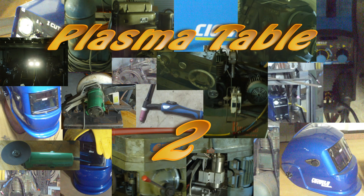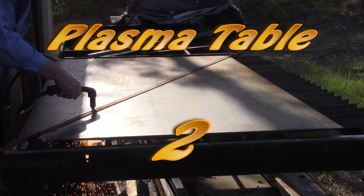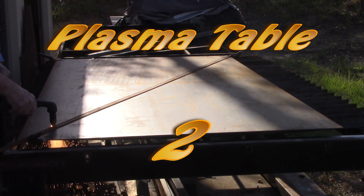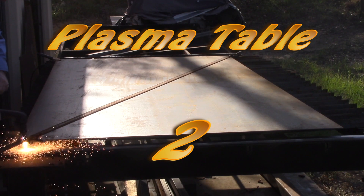Hey YouTube, welcome to part two of the Plasma Table Build. In this episode I'm going to make some bolts to adjust the leveling of the table, finish the frame for the sacrificial bars and give it a bit of a paint up, because it's going to be out in the open and I don't want it to rust too much. Here we go.